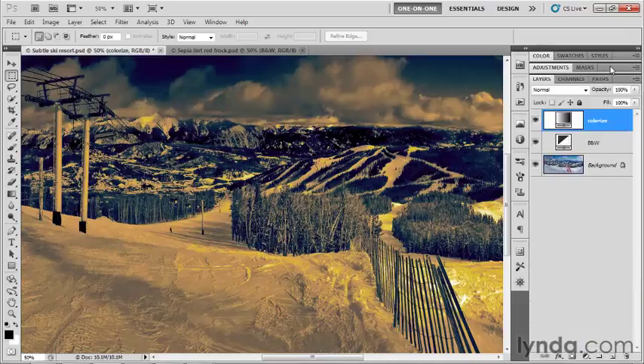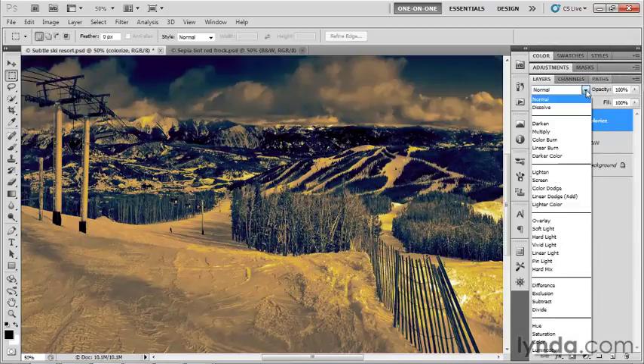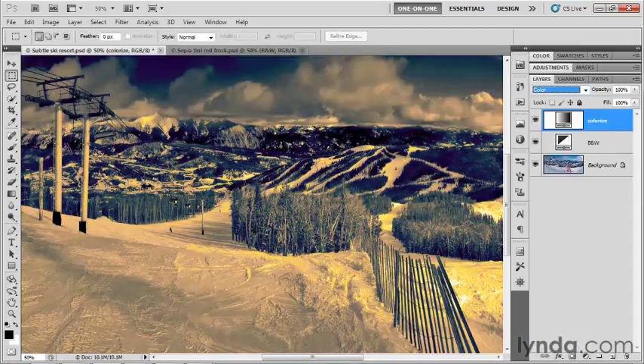I'll collapse the adjustments panel by double-clicking to the right of the mask tab, and then I'm going to change that blend mode. One way to change the blend mode is to choose Color. So if you're having problems getting the luminance levels right — either darkening or brightening the image and getting frustrated — just go ahead and choose Color. You'll accept the original luminance levels inside the underlying image and apply the color from the gradient map effect, so you won't have to worry about all that luminance adjustment anymore.